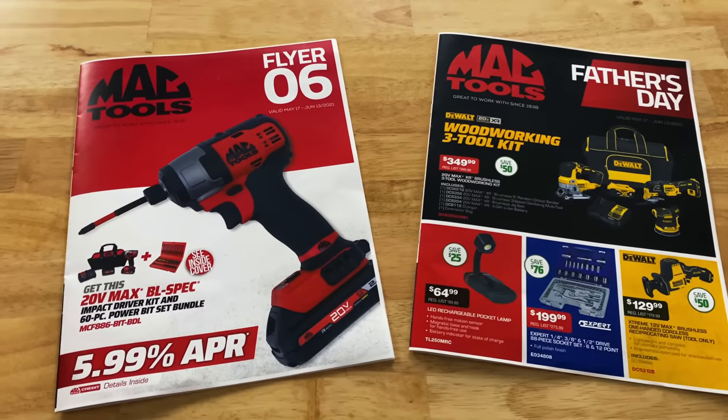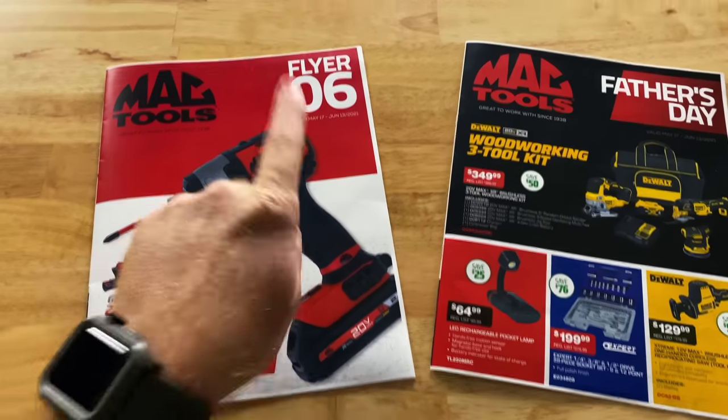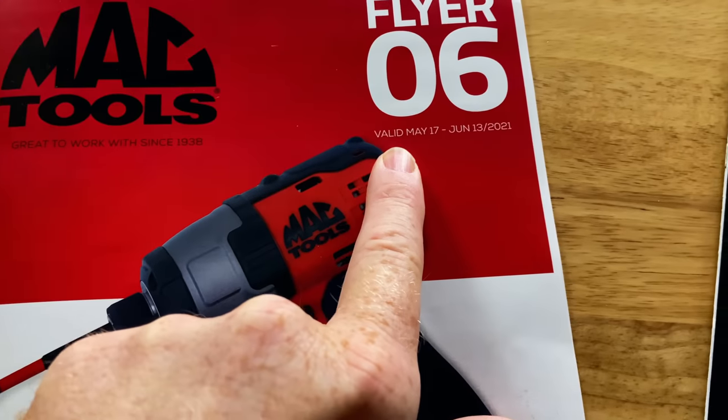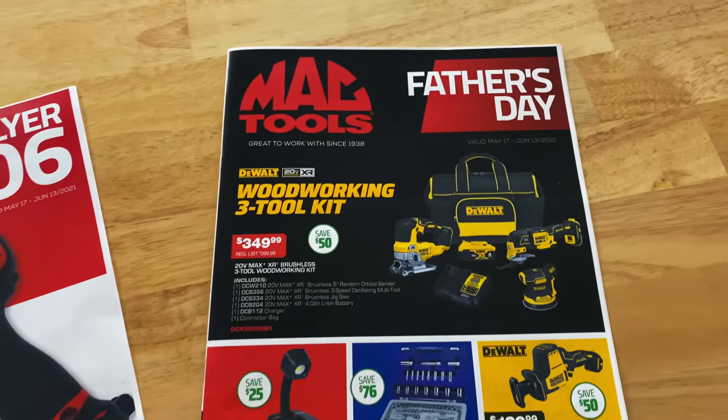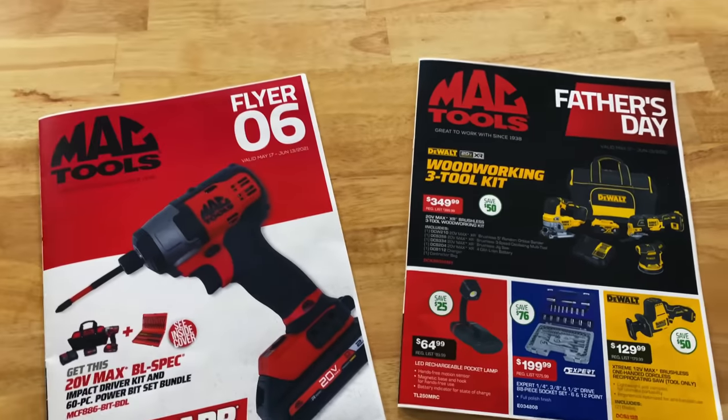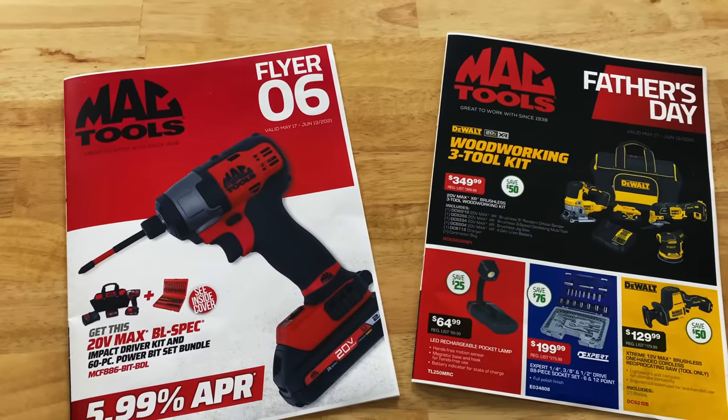What's up guys? Today we got two flyers for you guys. Flyer number six, which is May the 17th to June the 13th, and the Father's Day gift guide. So let's dive into these because they got some great deals.